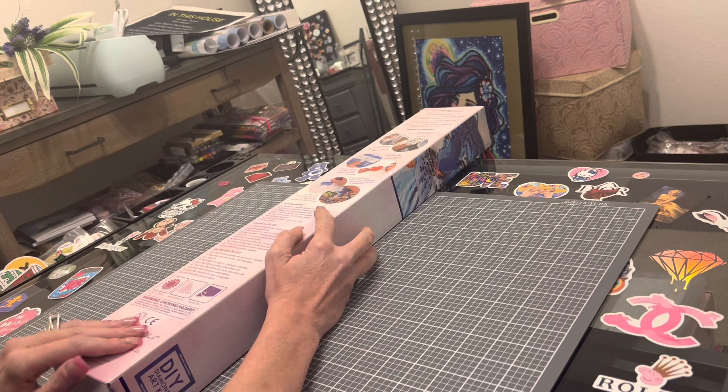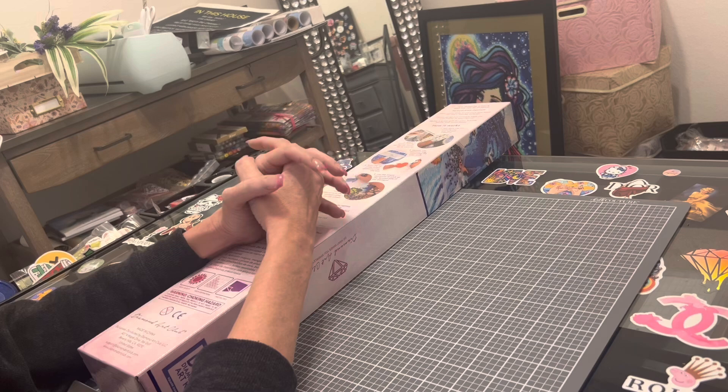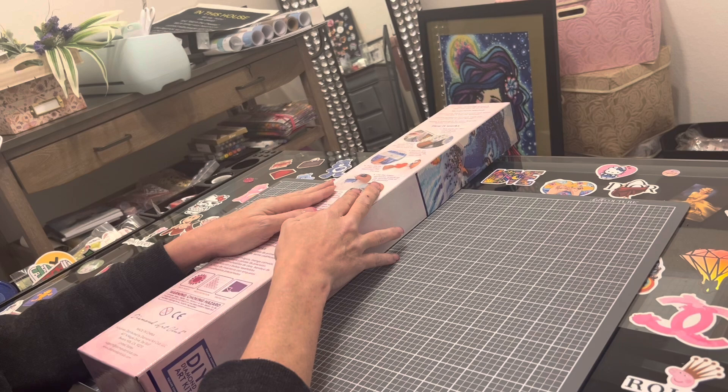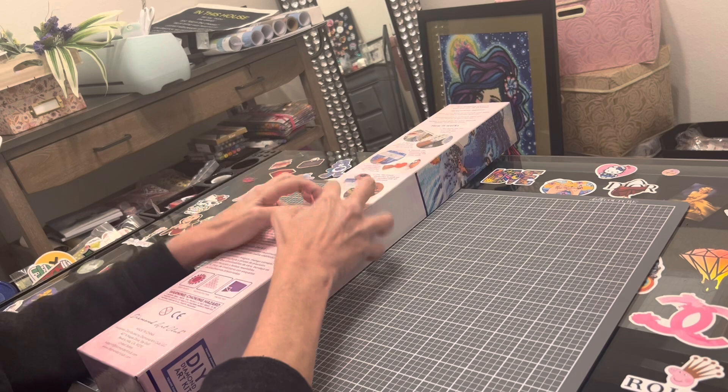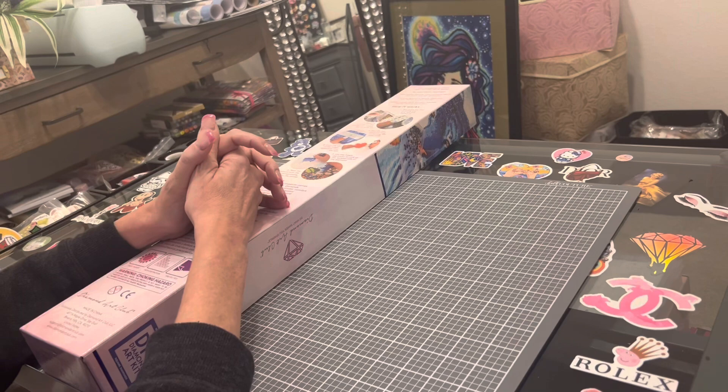Hi everybody, this is Kara, the Principal Painter, and today I am coming at you with — you did read right — a Diamond Art Club sneak peek. It's my first one. I have been so excited for this, and when I saw this image I want to say thank you to Diamond Art Club for sending this to me and giving me this opportunity to unbox this beautiful painting. I saw it and thought even if Diamond Art Club hadn't sent it to me, I would have had to get this one because it is absolutely gorgeous.